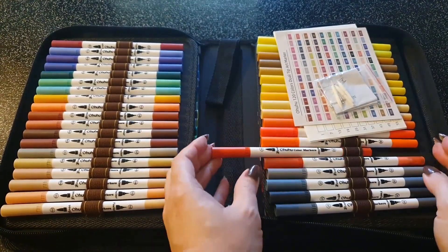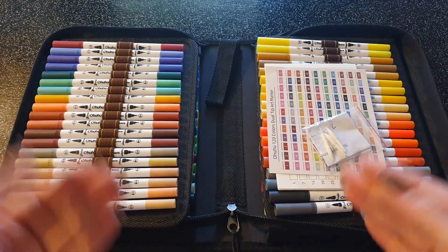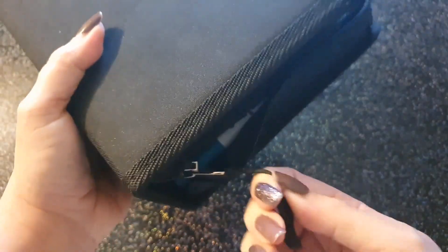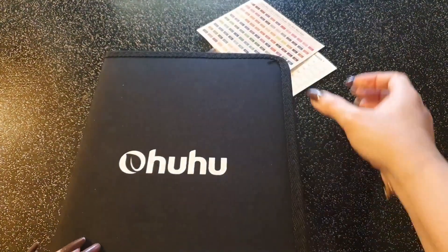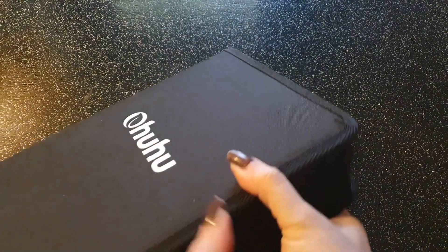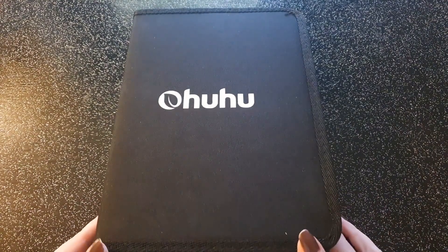C'est assez facile de rentrer les feutres dans les élastiques. À première vue, pour leur prix — 35 euros, 120 ou 100 couleurs avec une trousse — pourquoi pas ? Ça peut être un bon complément des feutres que j'ai déjà. Il faut tester. Je ne sais vraiment pas si je vais aimer ce que ça va donner. Est-ce que je vais avoir des doublons, des feutres secs ? Vu que c'est des feutres pas de super gamme — quoique, au OU, il y a plutôt des bons retours.